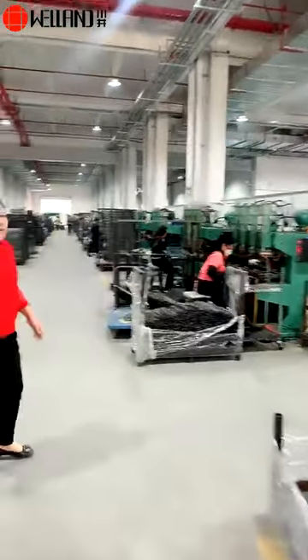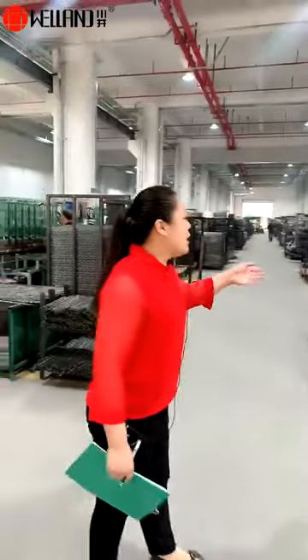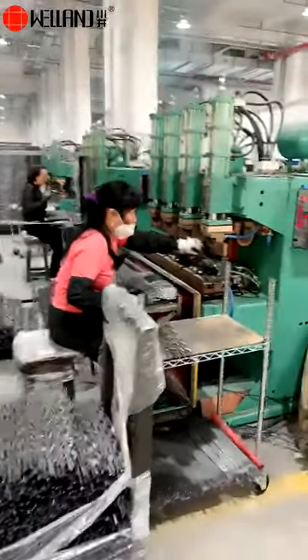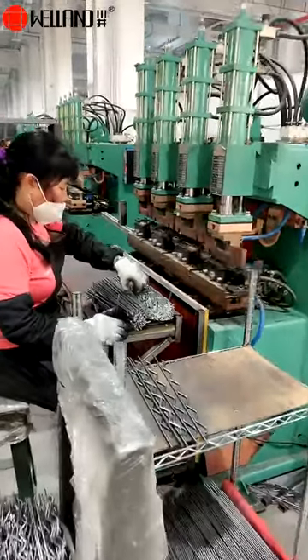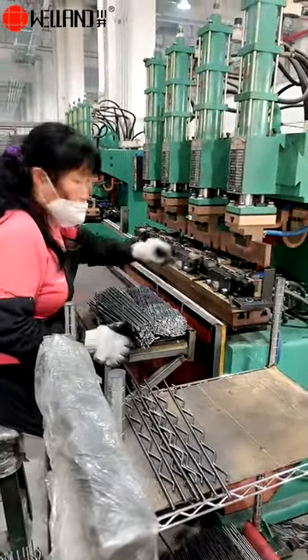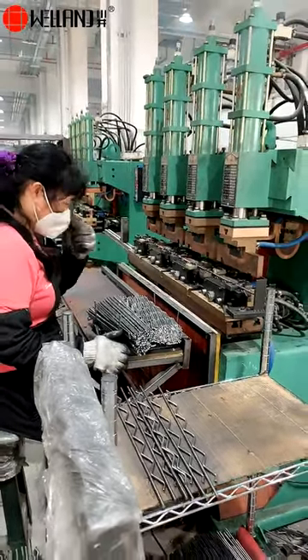For the wave-frame, we also have an advanced machine to do this. This machine can weld the parts at one time.